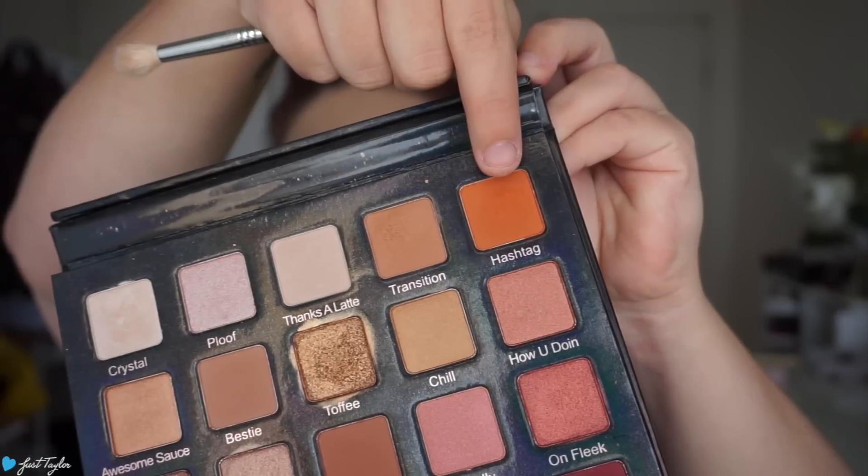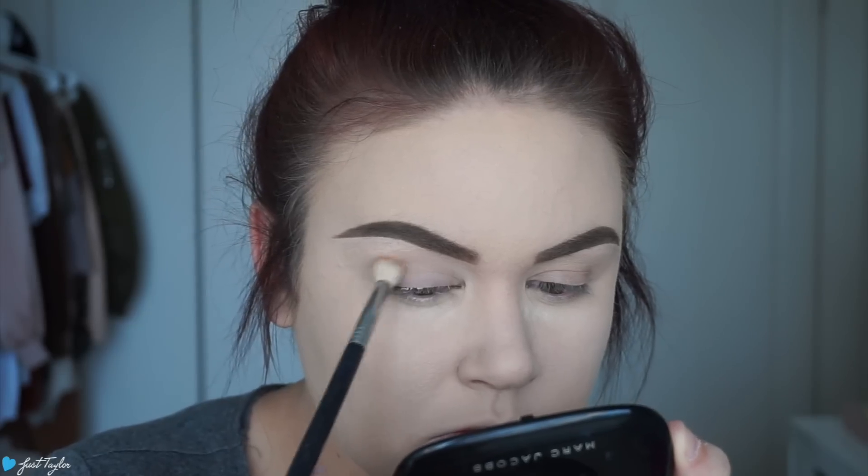Hey you guys, welcome back to my channel, hope you have all been well. Today I'm bringing you this tutorial — it's a really heavy smoky eye but I stuck to all warm peachy tones. I know it's a classic warm look that everyone does, but hopefully I made it dramatic enough and glowy enough to be something different. Let's just jump into this look! Today I'm going to be using my Violet Voss Holy Grail palette.